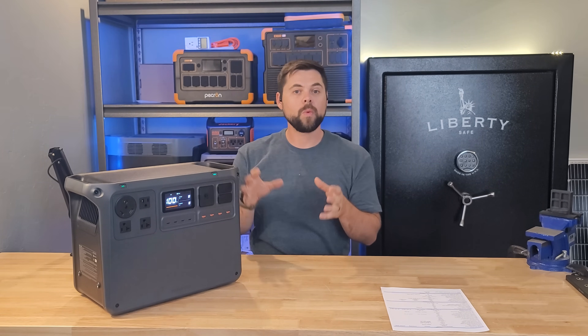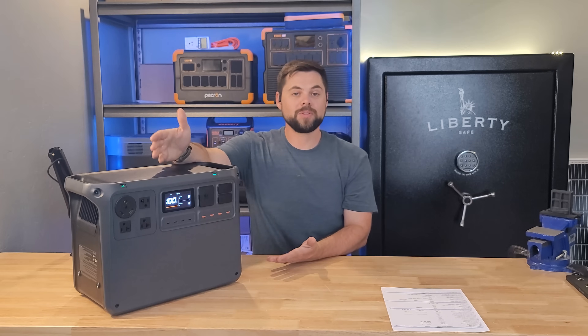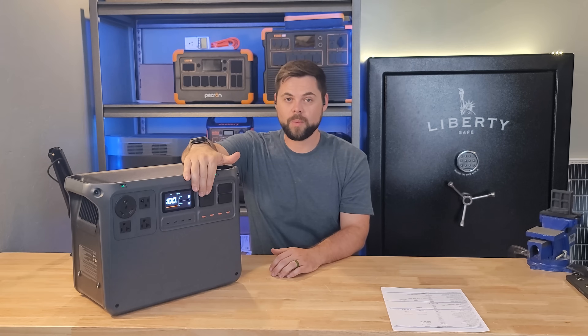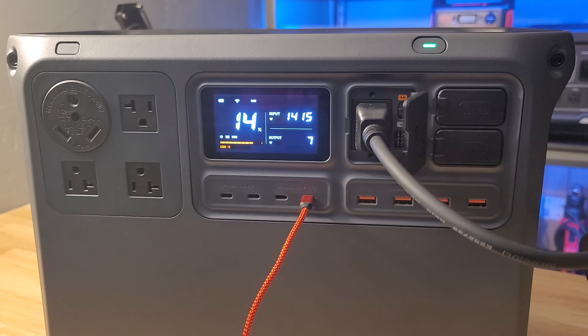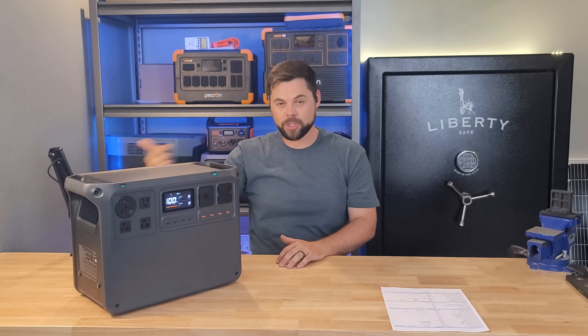One thing I disliked is that this doesn't have a dark start option — meaning if this runs down to 0% while running stuff at night, the solar panels won't turn it back on. Additionally, just plugging in a wall charger doesn't seem to turn it back on by itself. I have to plug one in and then push the power button. That seems to be the only way to tell the unit to start charging, so if it drains down to zero, make sure you turn it on so the chargers can start working.